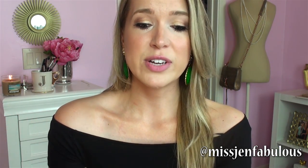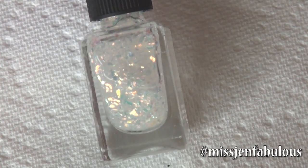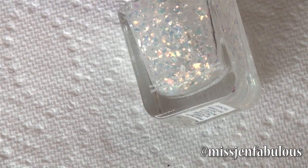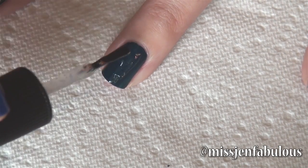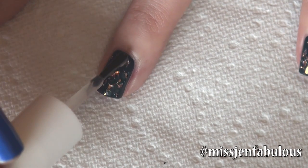The second way I love to use a mattifying top coat is to put it over glitter. It is so cool, and the best part is you can experiment with different colors, shapes, and sizes of glitter. When most people think of glitter on their nails they want it sparkly and shiny, so a lot of people don't think to add a mattifying top coat over glitter. I'm going to use a duo-chrome glitter that looks orange and yellow at some angles and blue at others. Just apply the glitter over your nail color and then add your top coat.